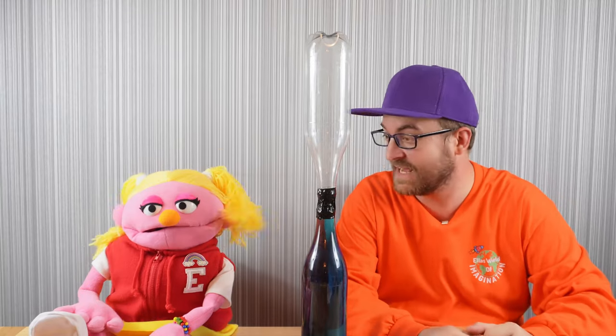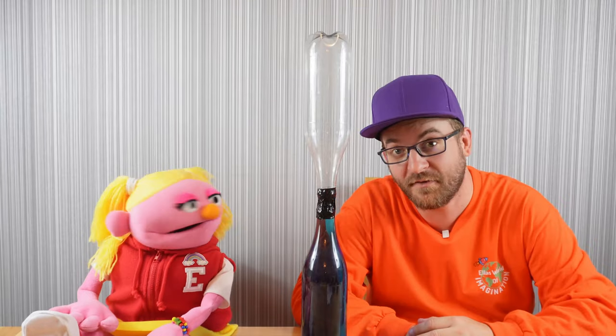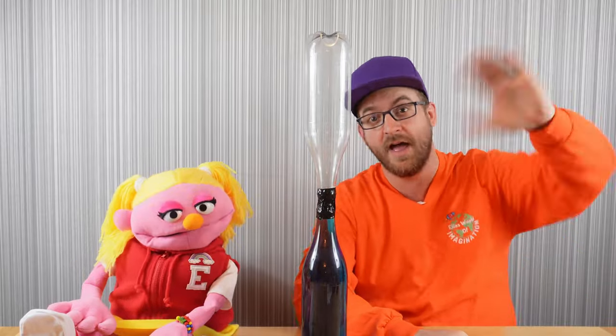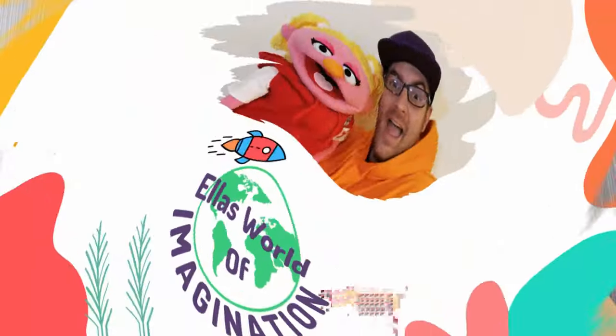How amazing was that tornado effect, Ella? Wow, it was incredible! I hope you had fun watching us make this tornado in a bottle, and hopefully you can make it at home yourselves too! Thanks for joining us and we'll see you again very, very soon! Bye!